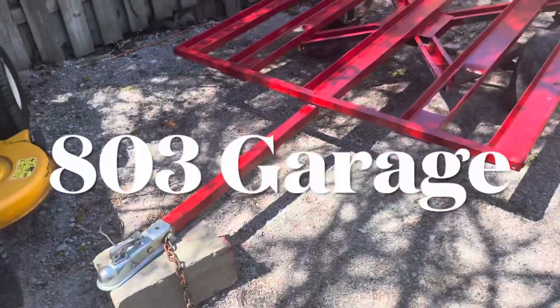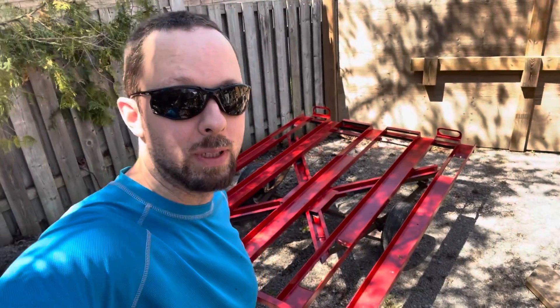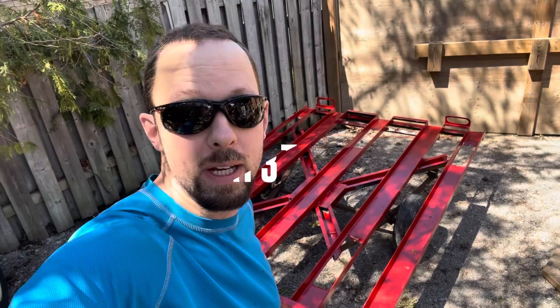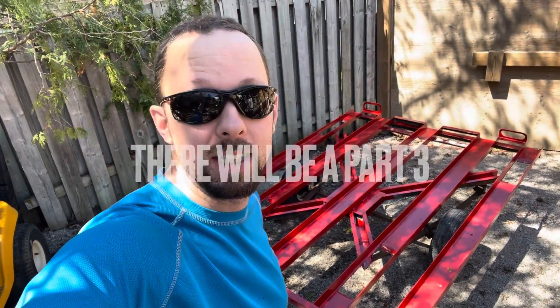Hey guys, welcome back to the channel. This is 803 Garage and I am your host Michael. We're going to be flipping this thing over to finish the paint job, rewire it, and get it going.